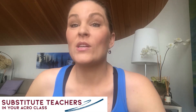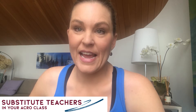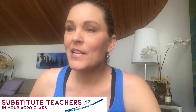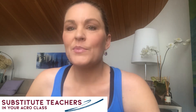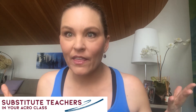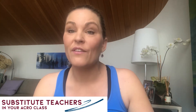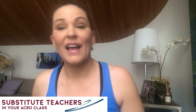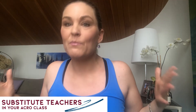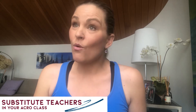I want to talk about substitute teachers in your acro class. We had some really great discussion in the online certification class about getting substitutes. One teacher talked about how she got a substitute who knew acro, came in and kind of changed everything. It took her a long time to fix the damage — the sub was pushing kids ahead, working on tricks they weren't ready for, even though she had put together a very clear, detailed lesson plan.